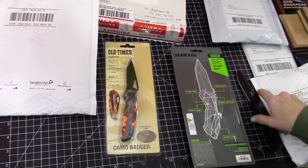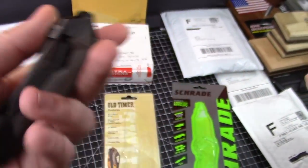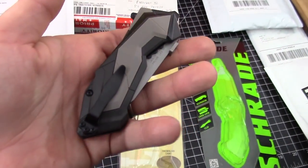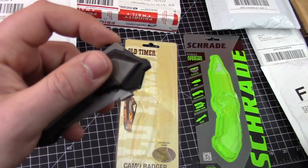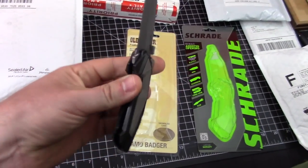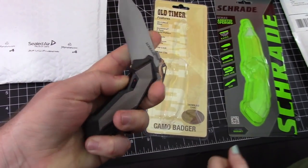Let's get these out. This is the SHA-3 — S-H-A-3 — assisted opening. It's a chunk, you guys can already see that. It really does fly out. Yeah, I don't like it. It's very futuristic looking.